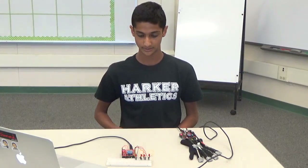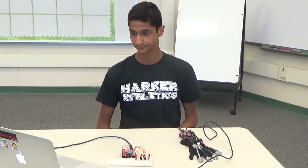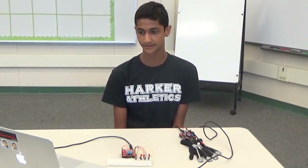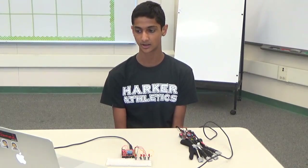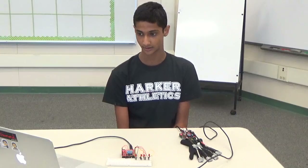That XBee is read by the Arduino, and based on which character it receives, it turns on a specific LED. The XBee serial connection uses a technique called bit banging, which uses software rather than hardware in order to control the states of the pins on the Arduino.